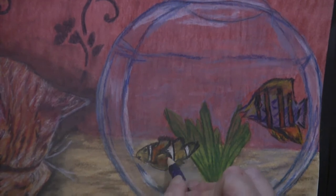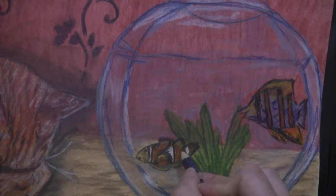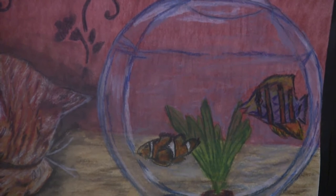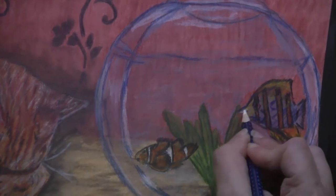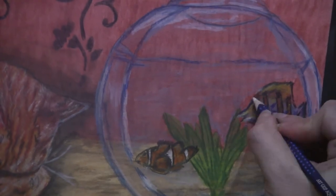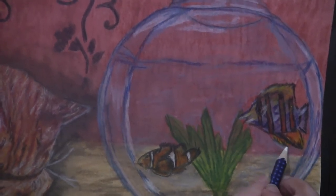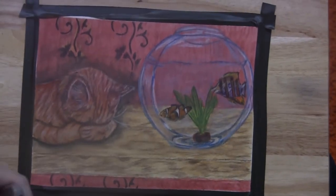Going back over with the orange again on the clownfish, brightening up and darkening those oranges. Now coming in and putting some highlights on the other fish. Sorry about the camera moving around so much.